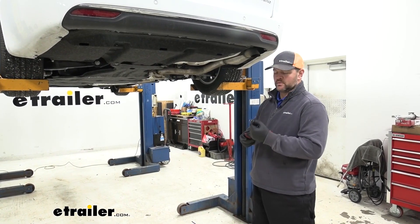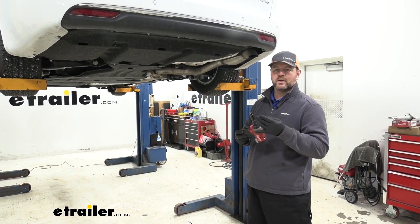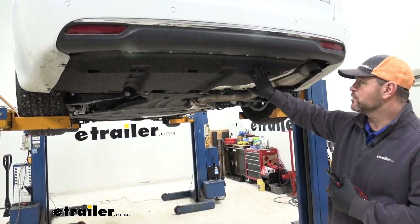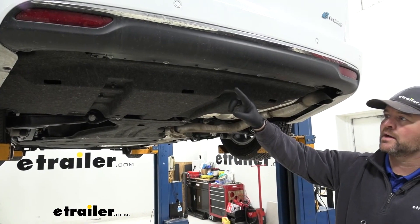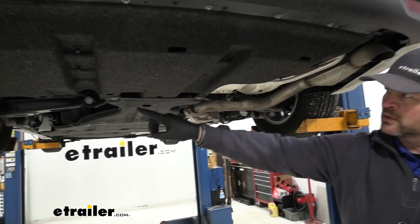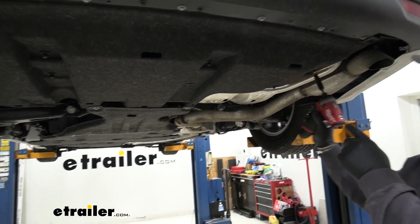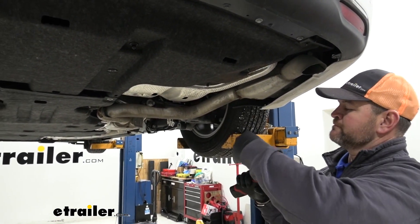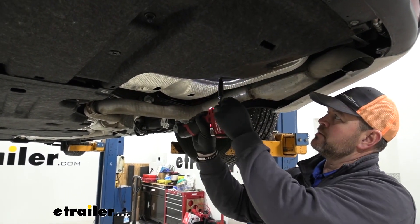To start our installation, you're going to need a 10 millimeter socket and an 8 millimeter socket. We're going to first remove the underbody panel if you have one. We're going to have 8 millimeter bolts that run across the back, and a couple of 10 millimeter that run along the inside here. We'll start with the inside with a 10 millimeter socket.